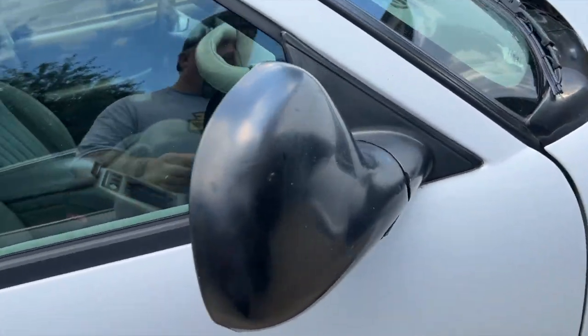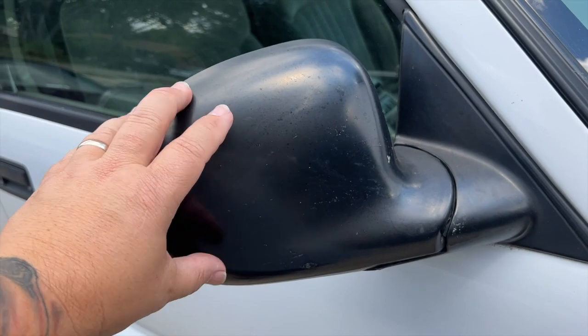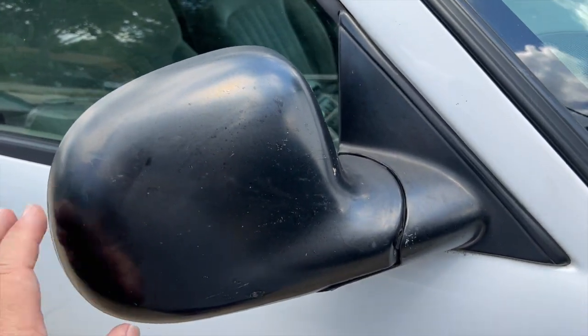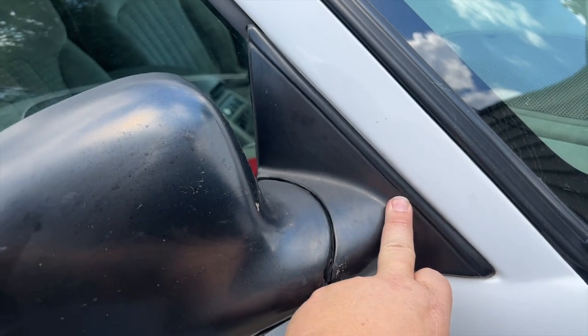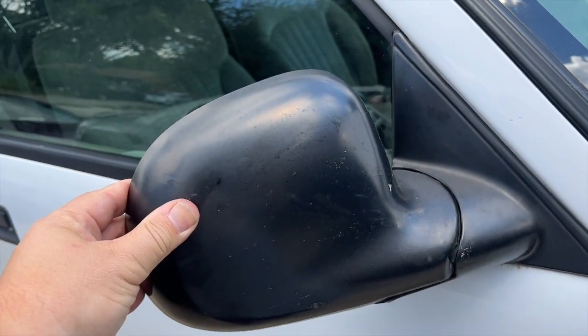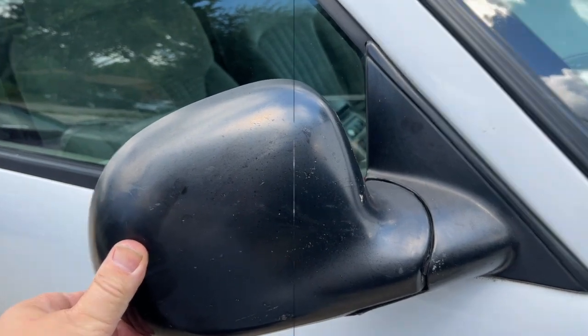Hey guys, finally Sleeps here. We're back working on the project truck today — we're gonna swap the mirrors out on this thing. Here's where the mirrors are; these are just old and faded, I mean they're 24 years old, and the driver's side was all punched out over here and they were held on with screws. So we're gonna pull these off and show you just how easy it is to swap them out.